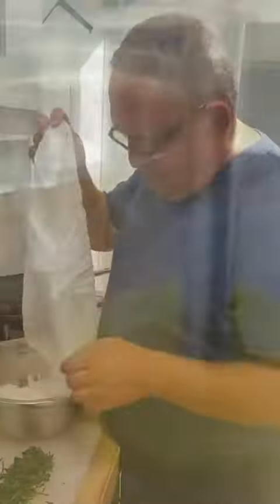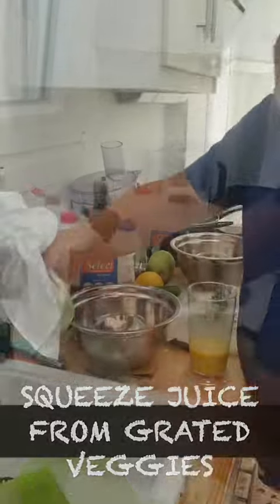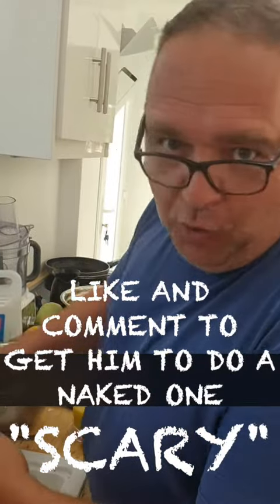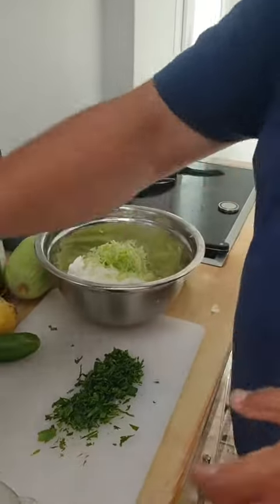And now blend. Clean the rest of this as well. Put it all in a bowl and mix it well.